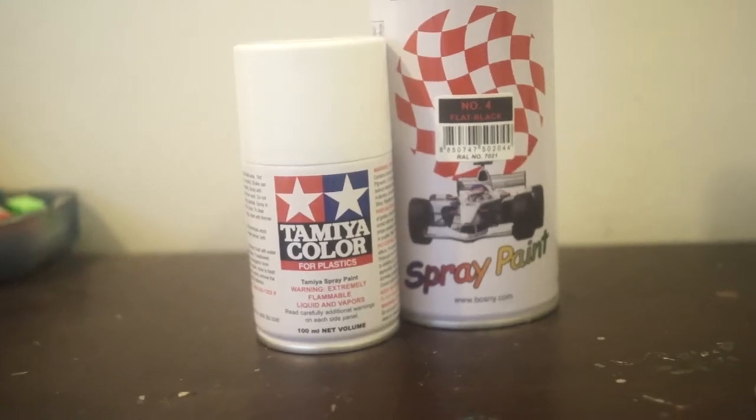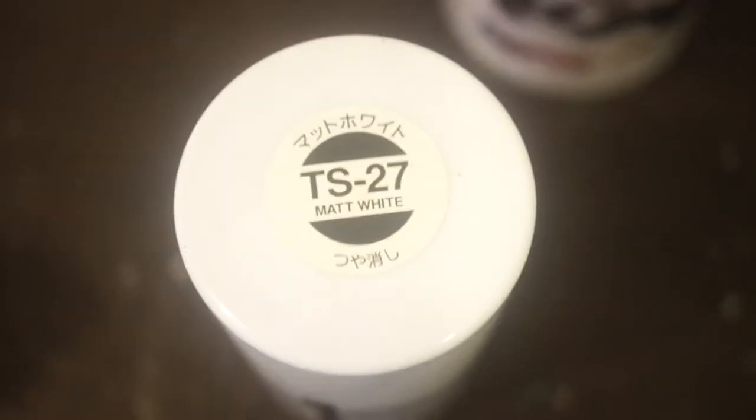As prep work for my Heydross painting, I did some zenithal highlighting — sprayed black, then highlighted with some Tamiya spray.